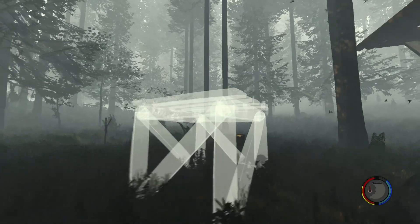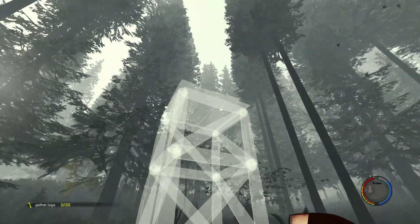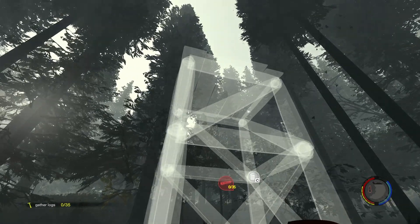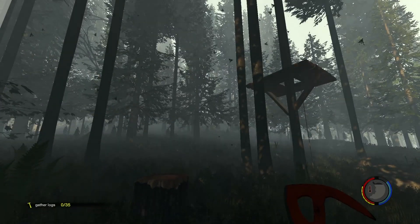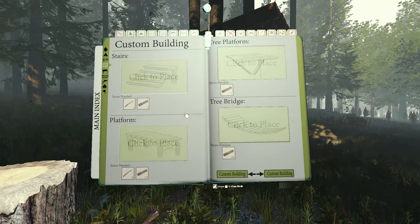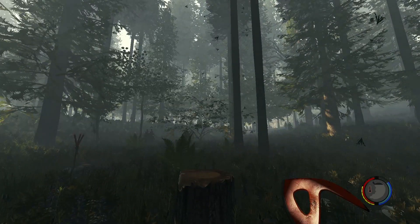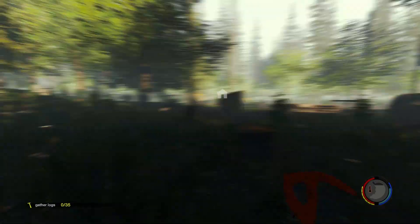Je me trompe tout le temps. Genre imaginons que je la fais là — hop. J'ai peur que ce soit trop loin. Il me faut quand même 35 rondins au compteur — 35 rondins, c'est quand même pas mal. Je sens que je vais vider mes réserves de bois pour faire ce truc. Mais bon, c'est pas grave, on va tenter. J'espère que c'est pas trop loin. Je vais peut-être un peu la rapprocher quand même. Je vais la faire là.